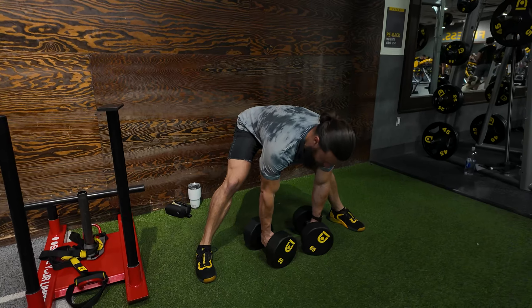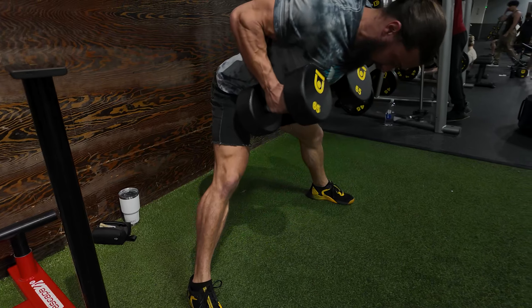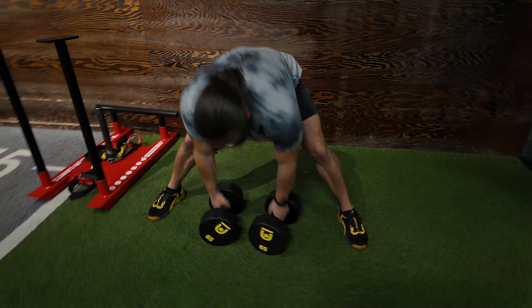Give me a row for full range of motion — try to set them back down on the ground, pull all the way up, attack the lats, pull and squeeze in the rhomboids, release at the top. Boom! All right, that's the substitute for dumbbell anarchy: sumo dumbbell bent over rows.